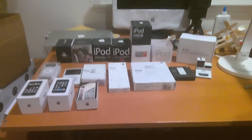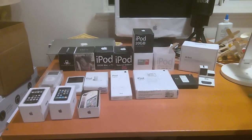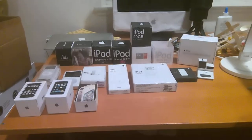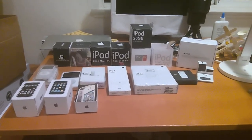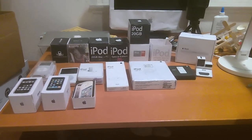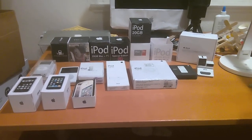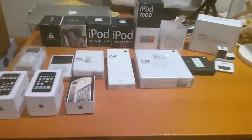Hey guys, it's Technocraft back with another video. Sorry I haven't been posting for so long — I've been busy with high school, schoolwork, and extracurriculars. But I'm finally back with this video. This is this year's Papercraft collection as of December 18th, 2020. And here it is.